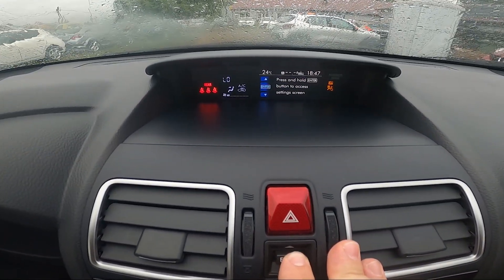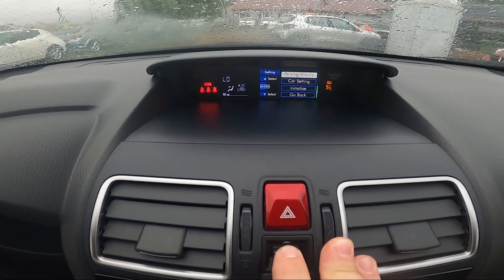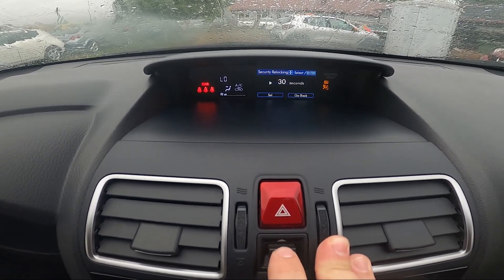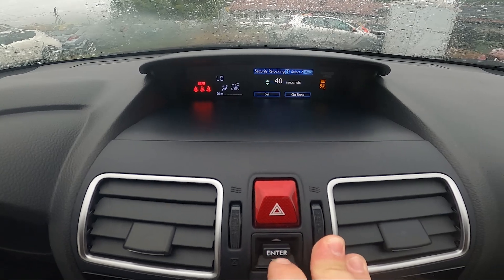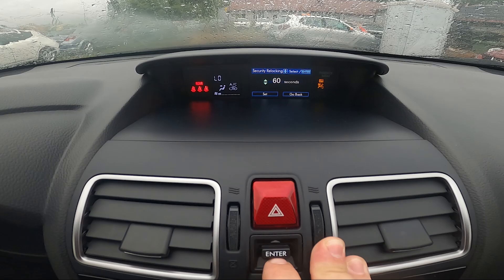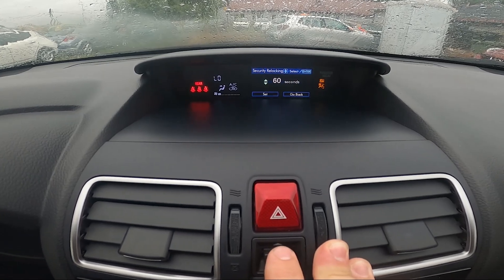Go to the menu, then go to Car Settings, Security, Relocking, and select between: off, 20 seconds, 30 seconds, 40 seconds, 50 seconds, or 60 seconds. And that's it.